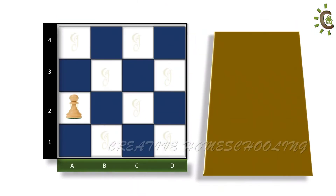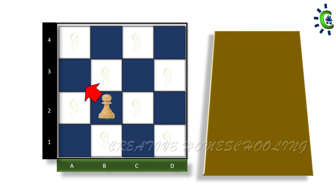Pawns usually move one square forward at a time. A pawn is the only piece that can never move backward. A pawn can only move forward, with one exception: it can move diagonally while capturing an opponent's piece. The pawn captures by moving one square diagonally forward to the left or right.